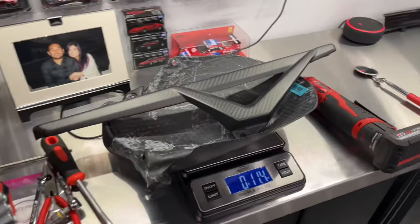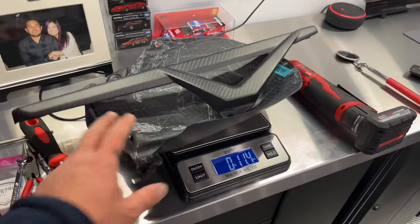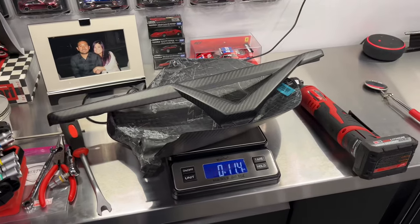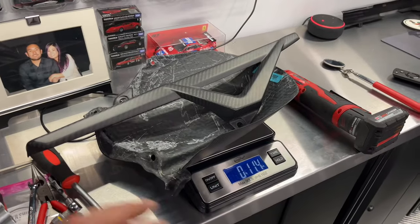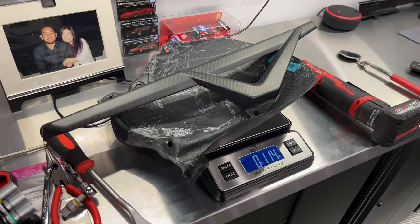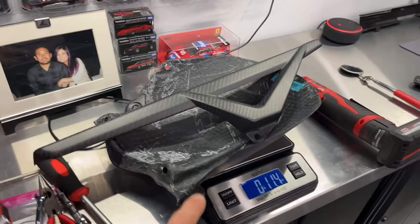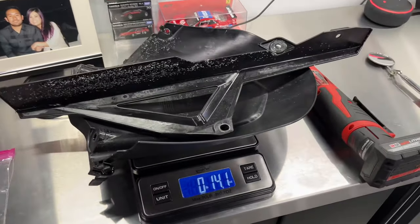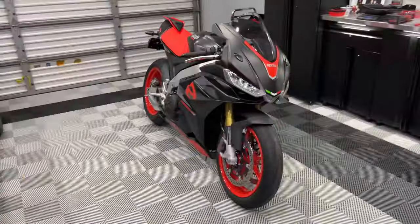The carbon chain guard and rear hugger on the scale come in at 11.4 ounces. You'll notice this is the two-piece version — Maxi Carbon as well as other manufacturers make a single-piece version where the hugger and chain guard are all one piece. The reason I didn't want that is because you'd have to take the whole thing off just to remove the chain guard. With the two-piece version you can remove the chain guard independently. The original plastic hugger and chain guard weigh 14.1 ounces — so a little weight savings with the carbon, but not much.